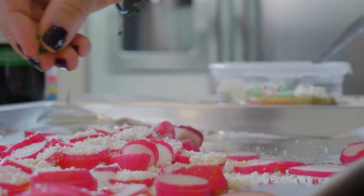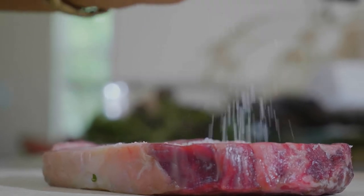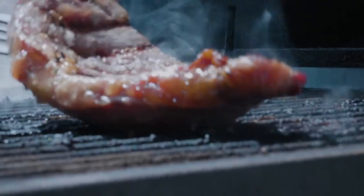While those are cooking, we're going to salt our steak and throw it onto the grill until it's cooked to however you like it. Take it off and top it with some butter and some more herbs.